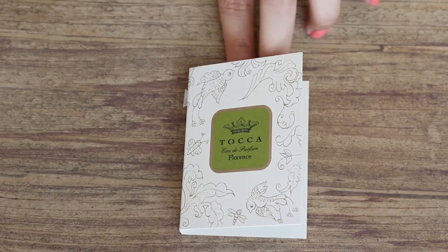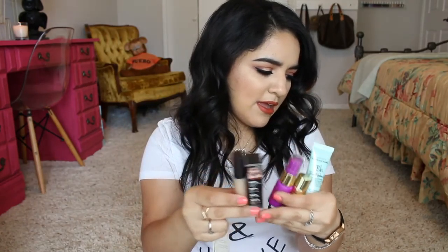They give you five deluxe size samples and then they add in a fragrance. This month they added the Tocca Florence fragrance. It has bergamot, crushed violet petals, blue iris, and blonde wood. I really like it. The theme of this bag is the minimalist — air dry hair, sunscreen, bronzer, luminizer, and mascara. Just minimal makeup. I'm most excited to try the Becca Backlight Priming Filler because I've never tried it, and the Bumble and Bumble Don't Blow It because my hair is naturally pretty curly and frizzy, so we'll see if it works.